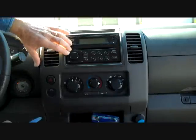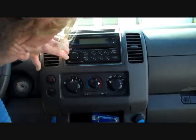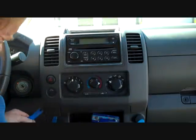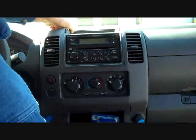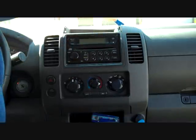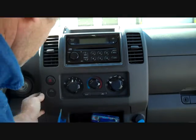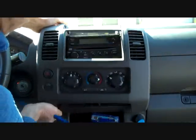Next we are going to move on to the panel that is around the dash. We are going to start at the bottom and pry this panel from the dash. Usually you have to work your way around to find a loose spot to start it. We've got the left side started, now we're moving over to the right side. A little bit of finger pressure on the panel releases it.